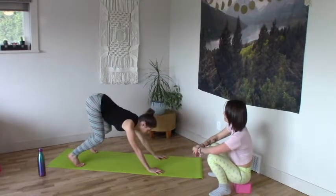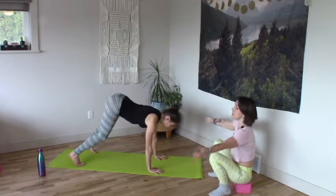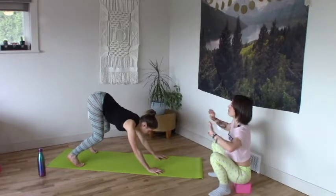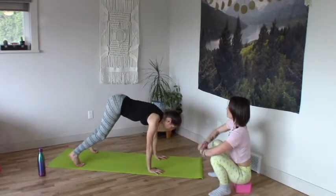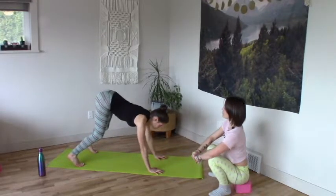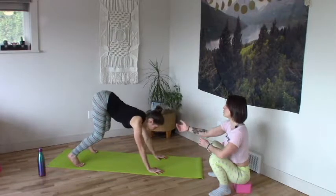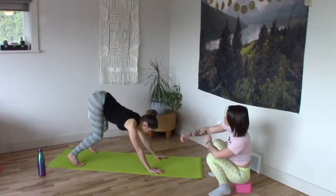Find a couple of bends and extends — sit the hips back and reach the ribs forward. Keep elbows externally rotated forward and strong push of the mat away. Inflate back ribs. Bending into the knees, hips dragged back, ribs pull forward. With each extension, as the ribs pull forward, pull the heels back. Extend posterior chain.